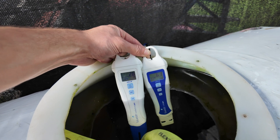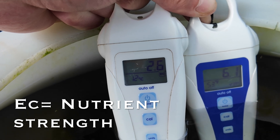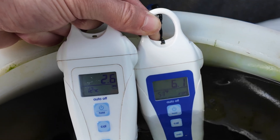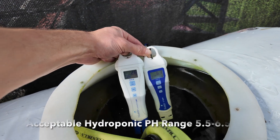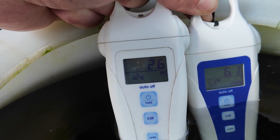Now that we've mixed our nutrients, we want to test the EC and pH. The EC is 2.6, which is exactly where we want it for this recipe. The pH is 6.1, which is in range. When testing pH, it's important to wait until the reading stabilizes to get an accurate reading. If our pH isn't in the correct range, we might need to add a product that either lowers or raises it. In most cases we would need to lower the pH, and phosphoric acid in small amounts is a good option. In my situation, I don't need to add any pH adjusters because after adding my fertilizer the pH is naturally in the proper range.